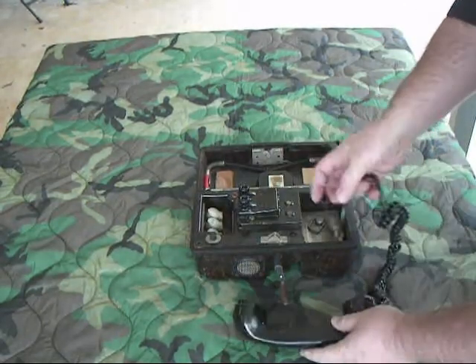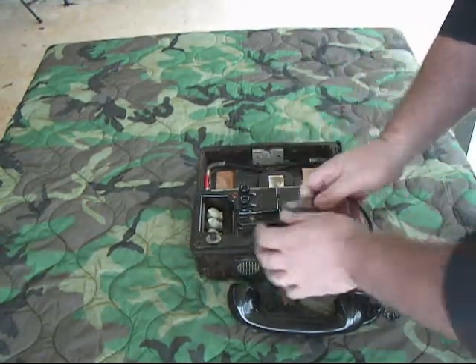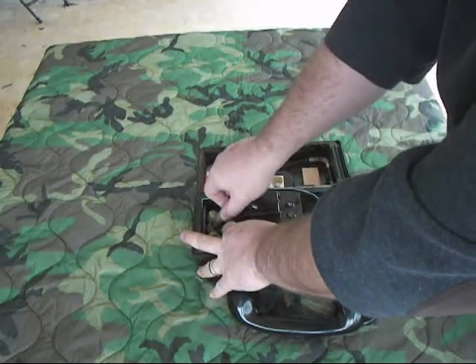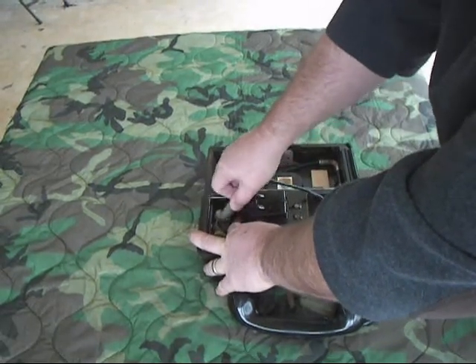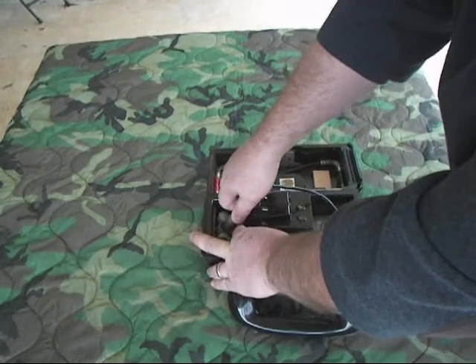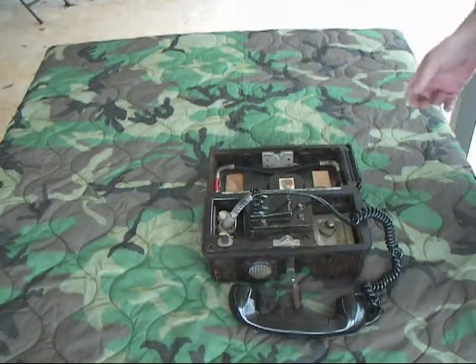Standardized Bakelite case. This one is interesting because in order to pack it up, you have to unplug the handset connector, so you can plug the handset into any one of these sockets. I'm not quite sure what the difference is - I'm trying to find a manual. It seems the handset works in all of them, so I'm not sure if one is for common battery, one is for local battery, or whatever.